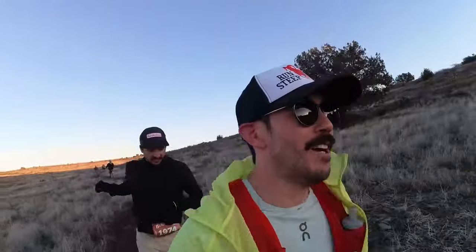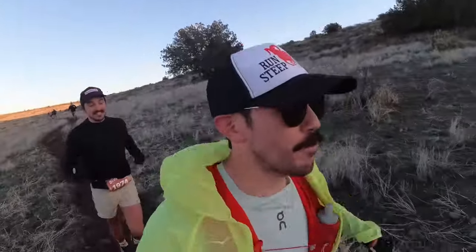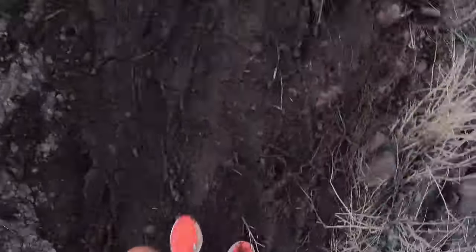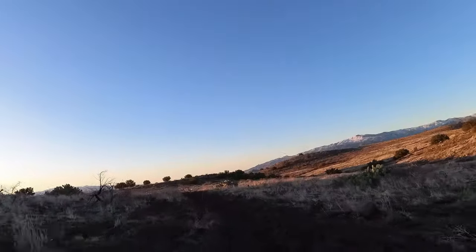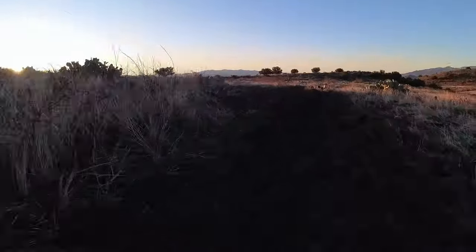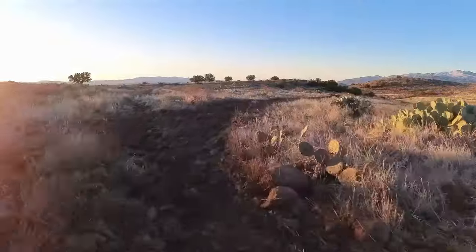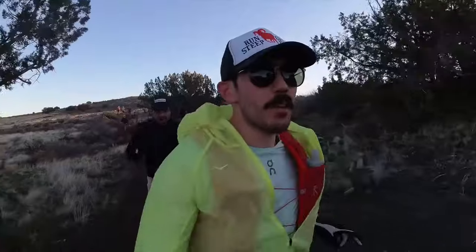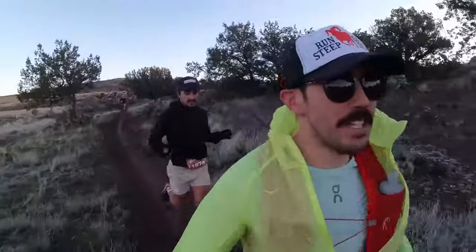Quick mid-race review from the Black Canyon 60K: I'm wearing the Adidas Terrex Speed Ultra and this course is so muddy — well, it's not muddy, it's frozen mud. It's ankle-roll city, and so far of all the trail super shoes this one is handling that terrain the best.